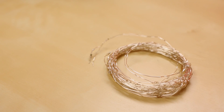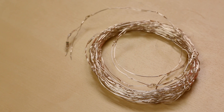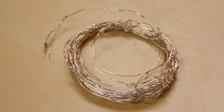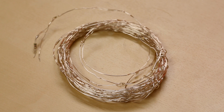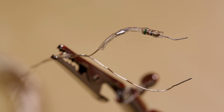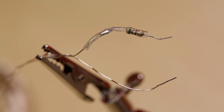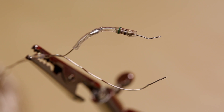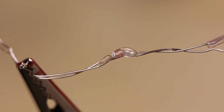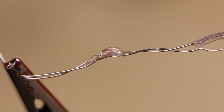First up, we've got these LED string lights. They come in a 10 meter coil and there are a hundred total lights on there, so one light every 10 centimeters or every four inches. We've got these two strands — they're insulated with an epoxy coating and we've got these little SMD LEDs every four inches, each covered in epoxy.